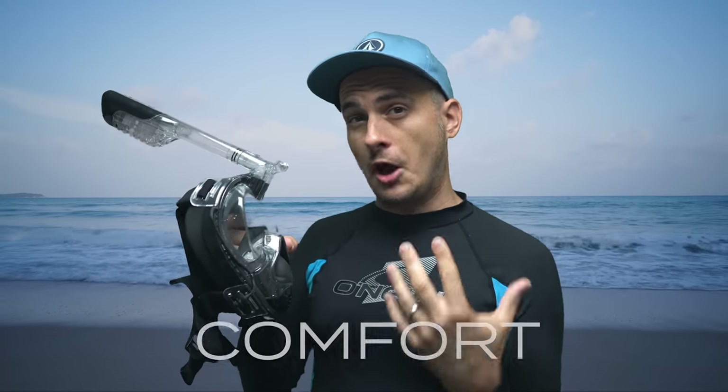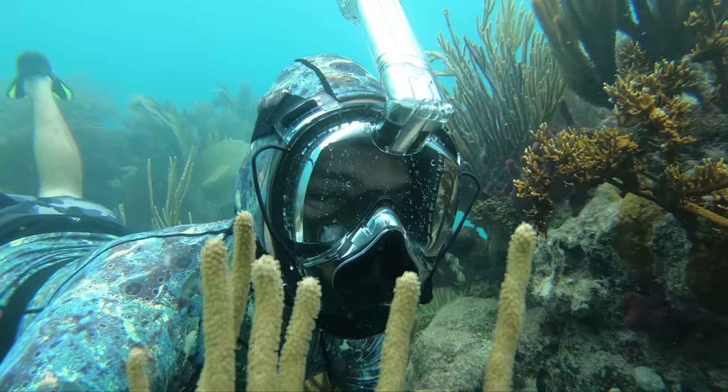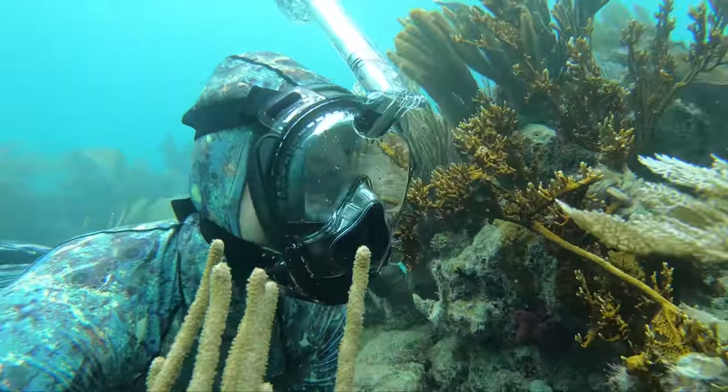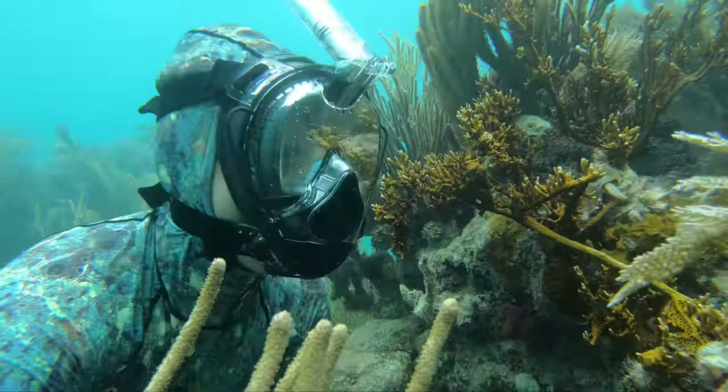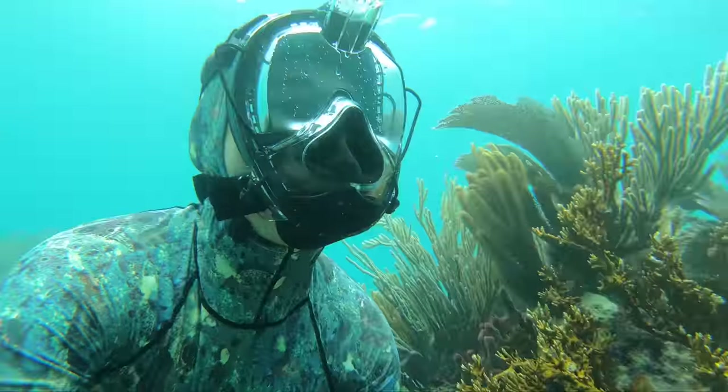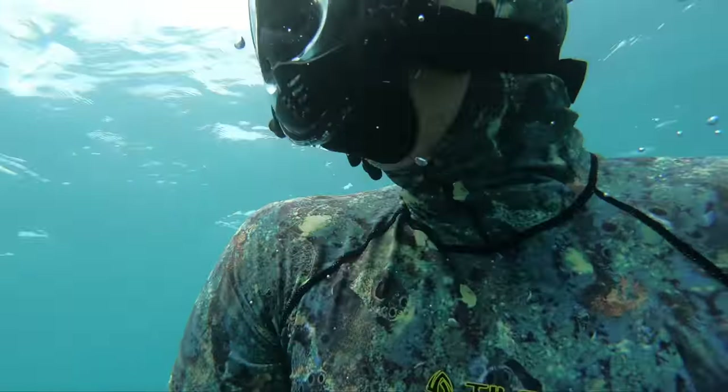The second good point about this mask is just the comfortable feeling of being separated from the ocean. You don't have salt water on your lips — you feel separated from the elements. It kind of feels cozy and snug on your face, giving you a very insulated feeling. You're out in the ocean seeing everything but you don't really feel like you're exposed to the elements.